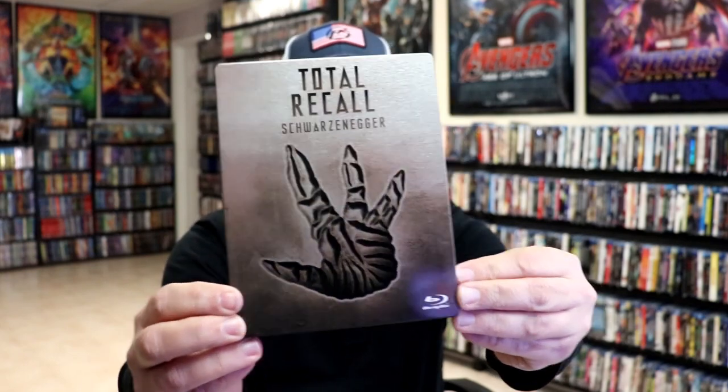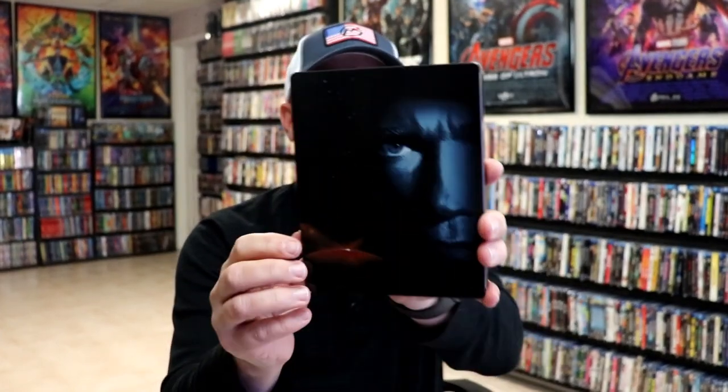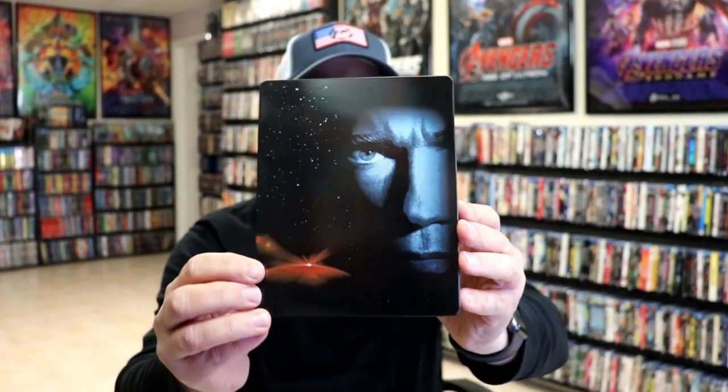It is a lightly glossed steelbook. No embossing or debossing. Really simple image there. And then here's the back, which looks amazing.